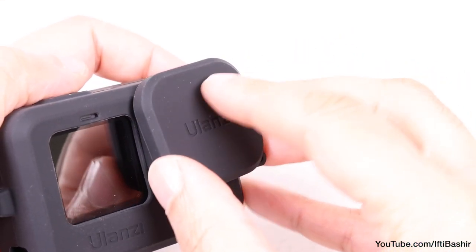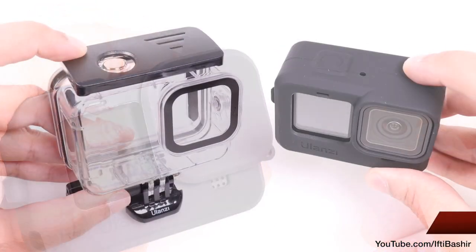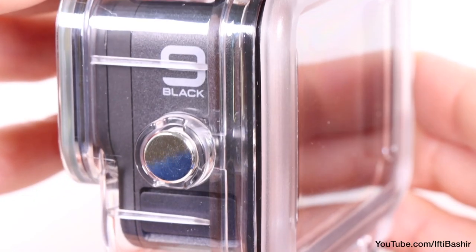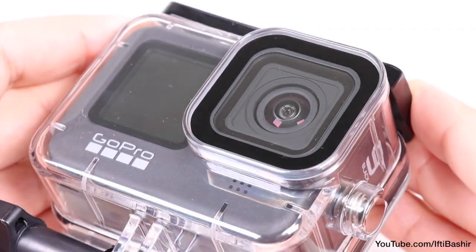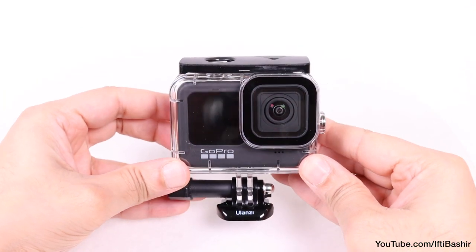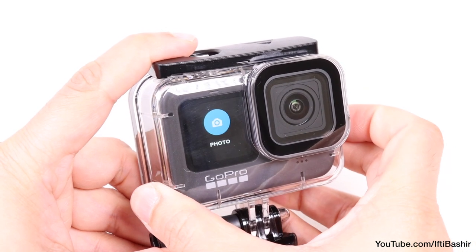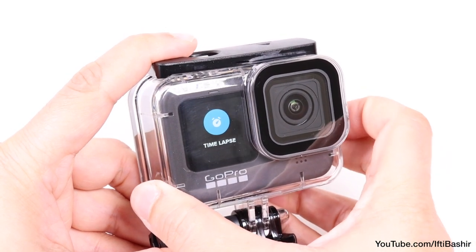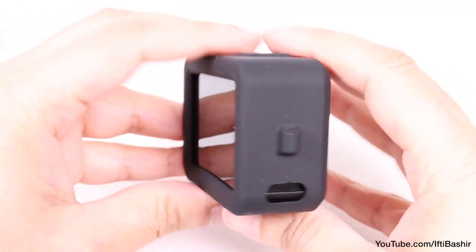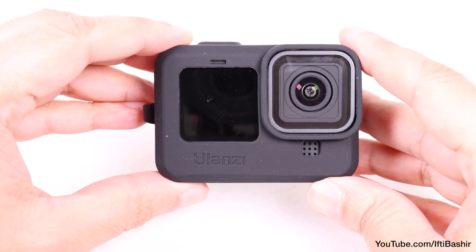A lanyard attachment point finishes off the design, ensuring you are able to carry your camera on your adventures nice and easy. And to top it off, a lens cover is included for added camera protection while not in use. So two great protection options by Ulanzi: the waterproof case provides the ultimate in protection for deep water diving, and also for those who want the added lens and front screen protection during extreme outdoor activities, safeguarding against flying debris, gravel, dirt and small rocks. Alternatively, the silicon case is perfect for those who wish to carry their camera around and have it on hand for instantly capturing that perfect shot.